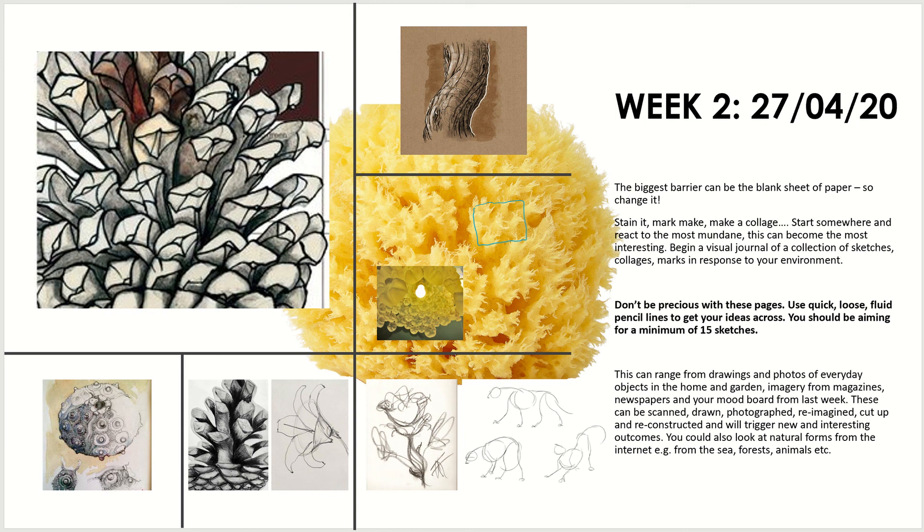We're aiming for ideally one A3 page filled with sketches. If you don't have A3 paper, just use two sheets of A4. If you're getting on particularly well and want to go over that suggestion, by all means do so — but 15 is our minimum requirement.